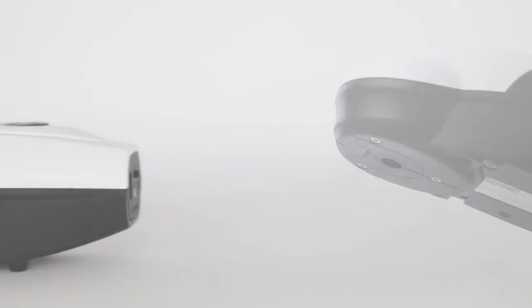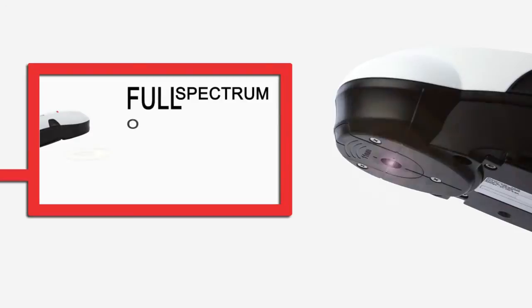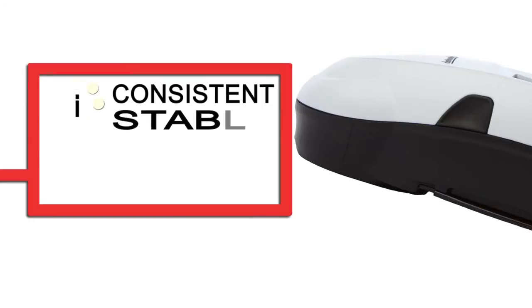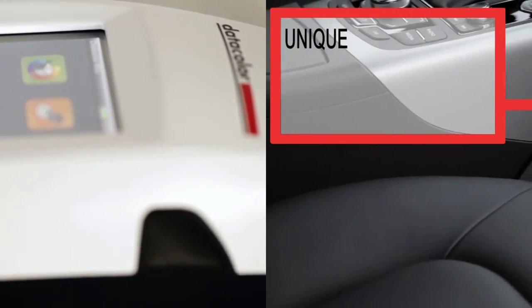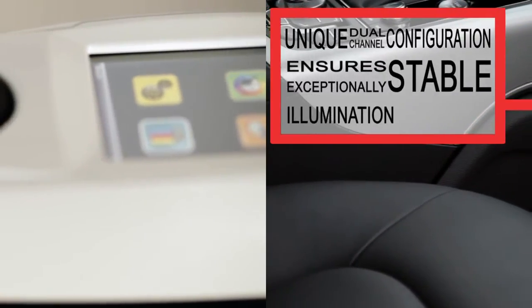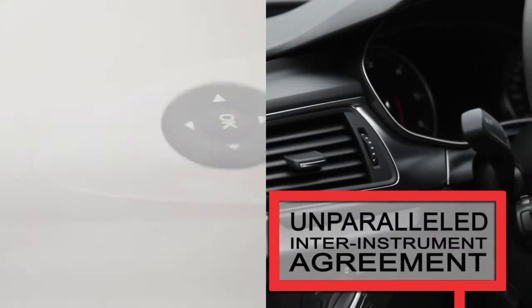This unique precision comes in part from its patent-pending spectral probe design, which provides a full spectrum of visible light from simultaneously flashing LEDs. This system guarantees consistent, stable, circumferential illumination and therefore ensures that there is no shadowing effect on textured surfaces. The 45G's unique dual-channel configuration ensures exceptionally stable illumination and detection, allowing the 45G to have unparalleled inter-instrument agreement.